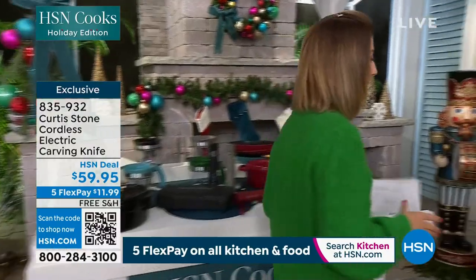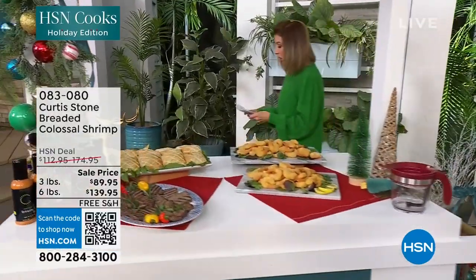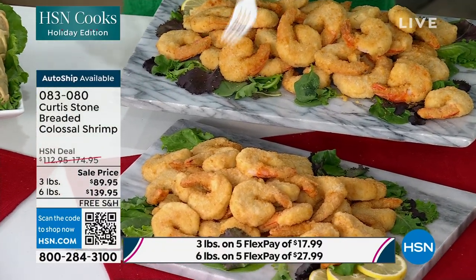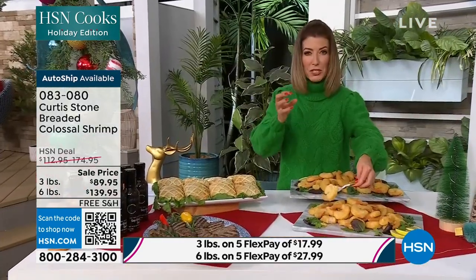We're going to get right to the shrimp — because this is not small shrimp, this is not medium shrimp, this is not large shrimp. This is what they call colossal shrimp, and when you see how big these are you'll know exactly what I'm talking about. They're all beautifully hand breaded with a beautiful, flavorful crisp.